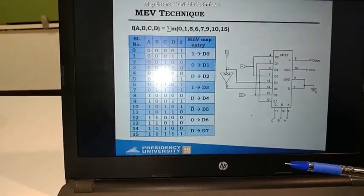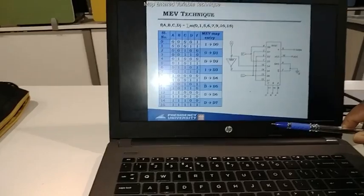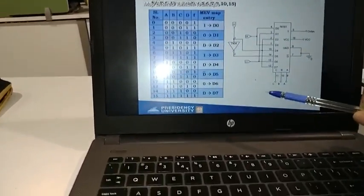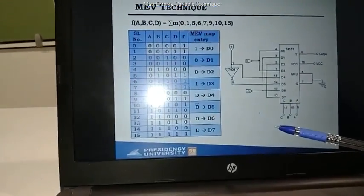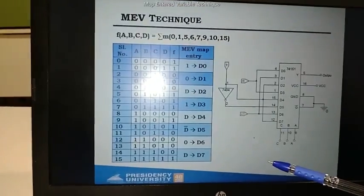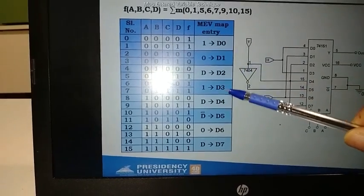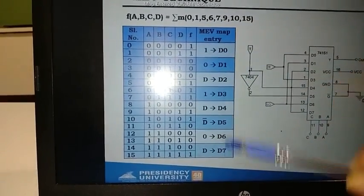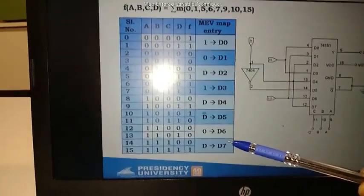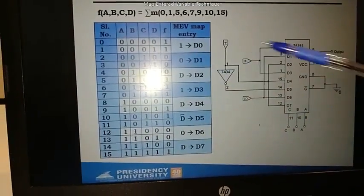Hello students, today we are going to discuss the 8-to-1 multiplexer and its execution on Trinkit. We have already discussed in the lab how to simplify a 16-to-1 multiplexer to an 8-to-1 multiplexer using the MEV technique. According to the simplification, we have values D0 through D7, and among these eight data inputs we have four different values: 1, 0, D, and D-bar.